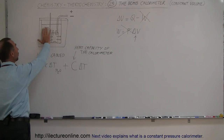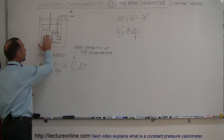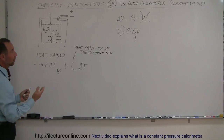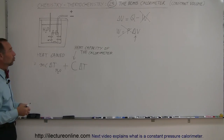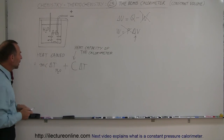Some problems give you the water and calorimeter separately. Other problems give you the calorimeter by itself including the water, putting it all in one big number — for example, saying the calorimeter will increase in temperature by 2,000 joules per degree centigrade, or something like that, and we use that single number.